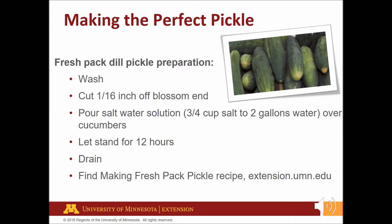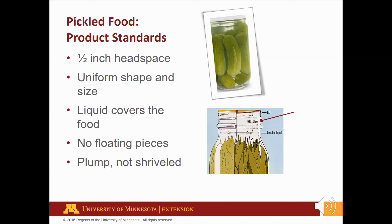Find this recipe on our website extension.umn.edu and search "making fresh packed pickles." Here are some standards for all pickled products: allow one-half inch headspace — the unfilled space above the food or liquid in a jar and below its lid. Use the same size and shape so each pickled item has the same flavor. Make sure the liquid brine covers the product and there shouldn't be any pieces floating in the jar. The pickled product should be plump and not shriveled.